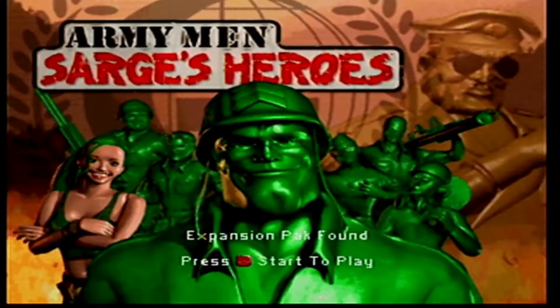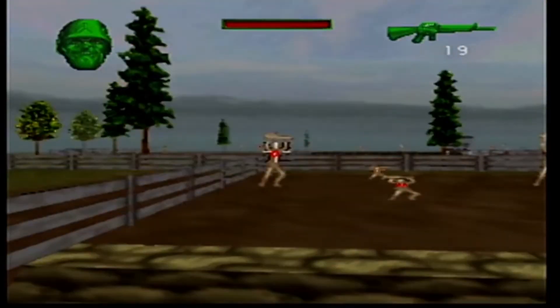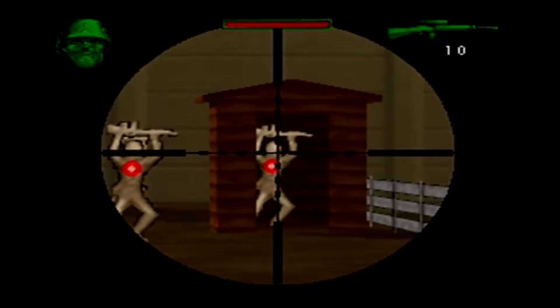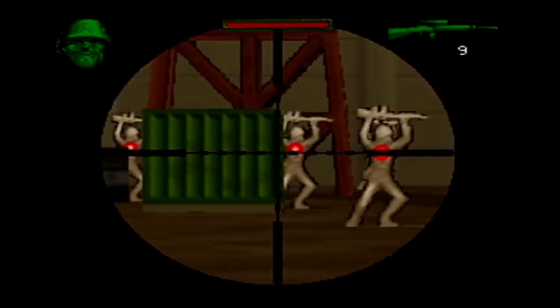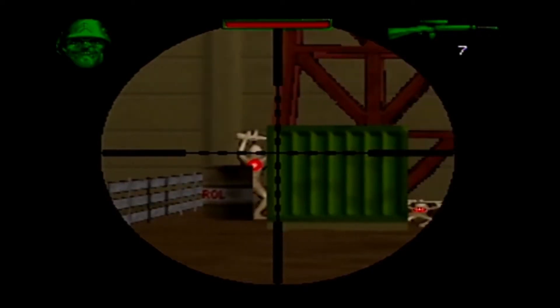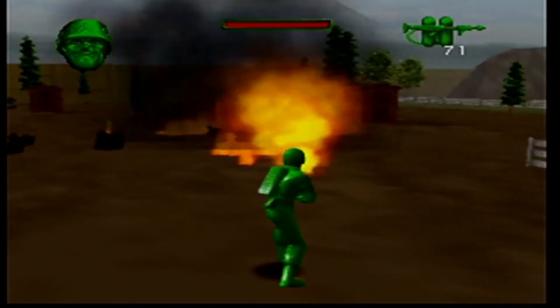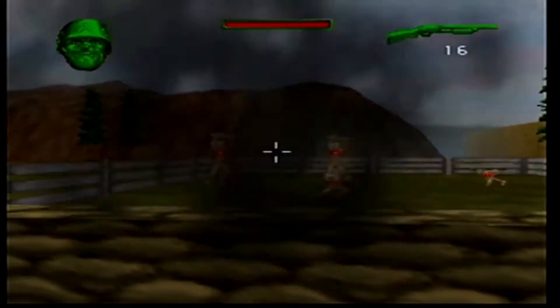Next up is another 3DO game: Army Men Sarge's Heroes. It was released in 1999 for the Dreamcast, PlayStation, Windows, and Nintendo N64. Army Men was our Call of Duty, our Battlefield growing up, and here is another N64 game I spent hours and hours playing. Like Battle Tanks, it's fun by yourself and fun with friends. This game has one of the best tutorials out of any game I've ever played, even today. The basic training allows you to run free, grab every different weapon available in the game, and go to town.